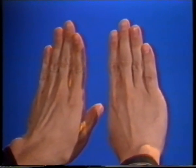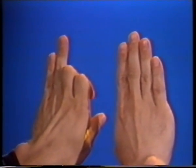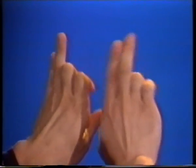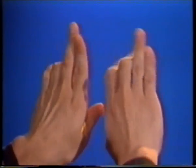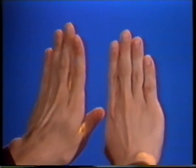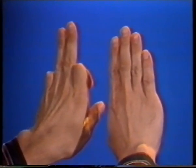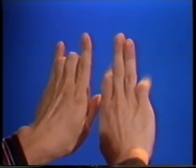Now for double bend opposites: your left hand bend down the 1st and 2nd, your right hand the 3rd and 4th, now switch between the two. Go at your own pace. Now with the left hand bend down the 1st and 4th, the right hand the 2nd and 3rd, now switch between the two.